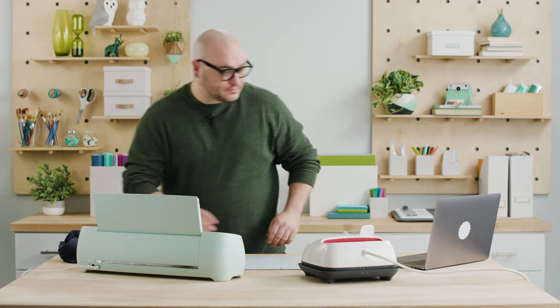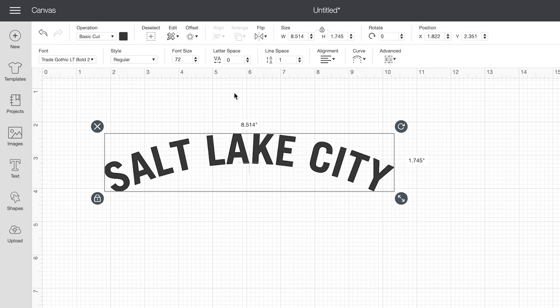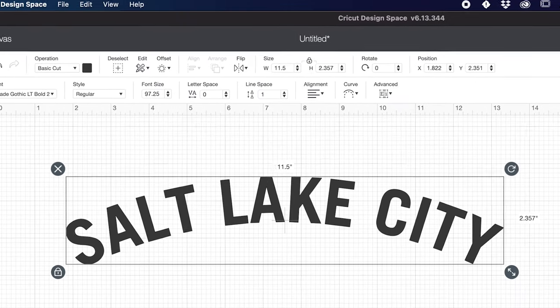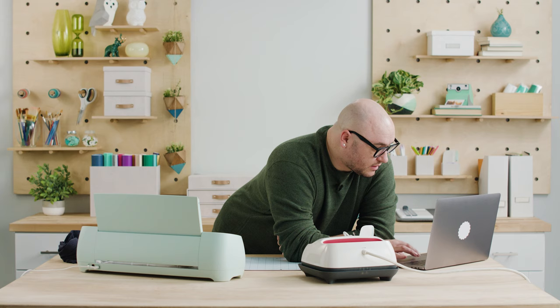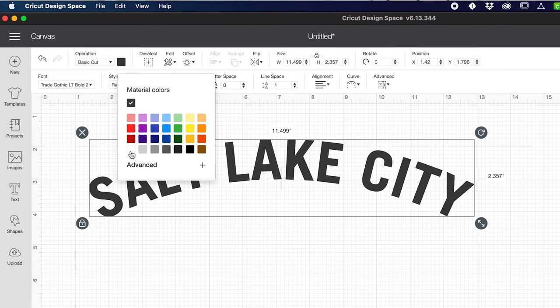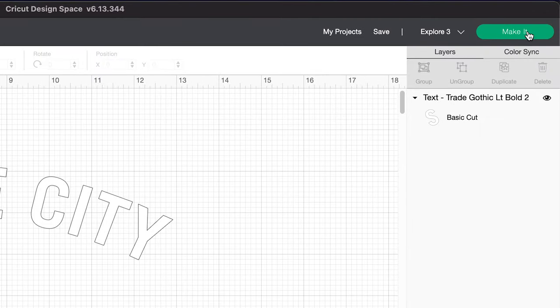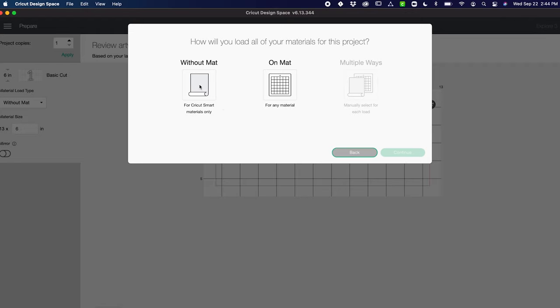I'm going to set this shirt aside and come back over here to Design Space to select the size. On the width, I'm just going to go 11.5 and hit enter. Make sure that your proportions are locked also. I'm going to change my color to white because I know I have white material and that will help me preview it better. I'm going to click 'Make It' in the top right here and select 'Without Mat' because I'm using smart material and I do not need a mat.